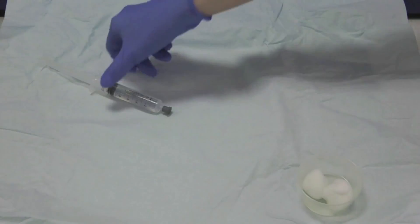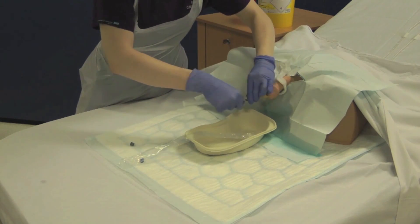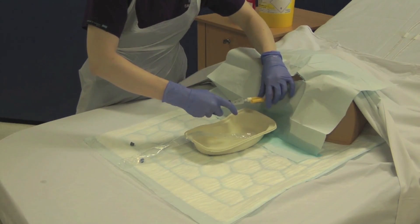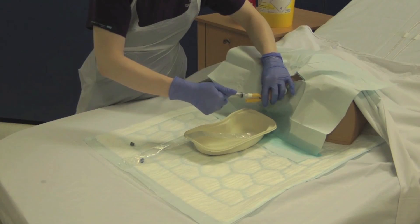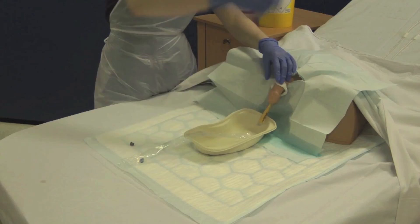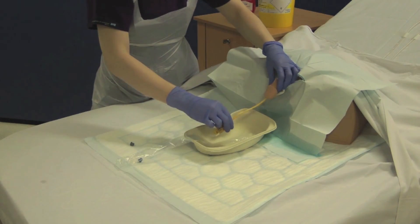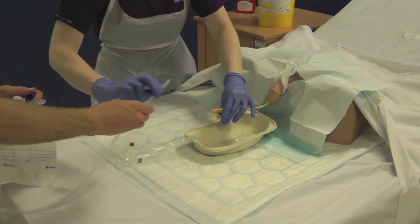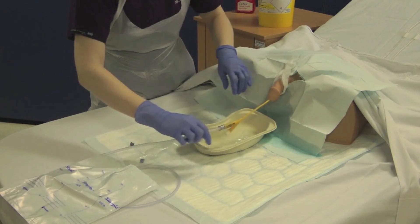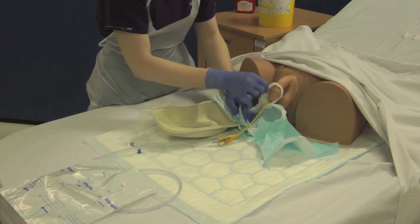Take your 10ml of sterile water from your sterile field and inflate the balloon, observing the patient for any signs of discomfort. Dispose of the syringe into the sharps bin. Once the balloon is inflated, withdraw the catheter gently to ensure it is secure against the bladder neck. Connect the selected drainage bag, which can then be attached to the patient's leg or catheter stand.